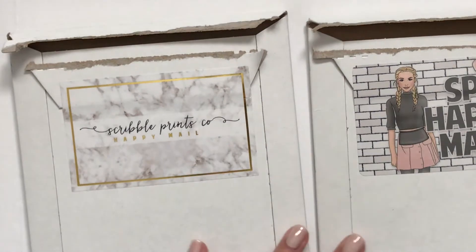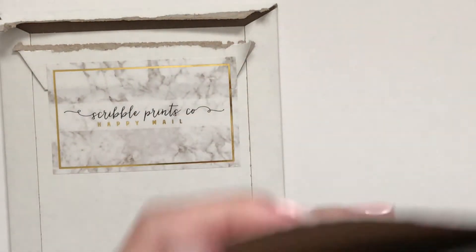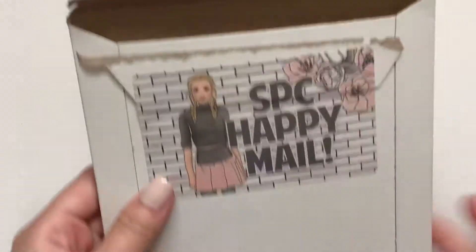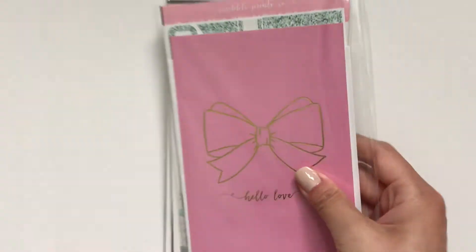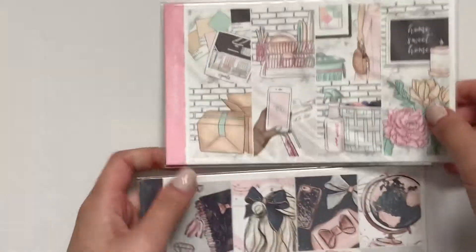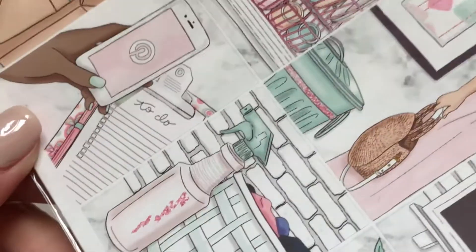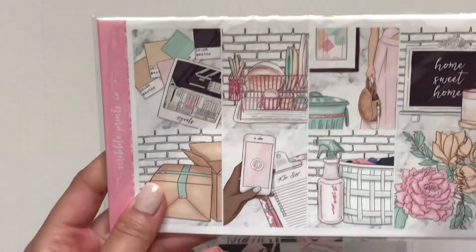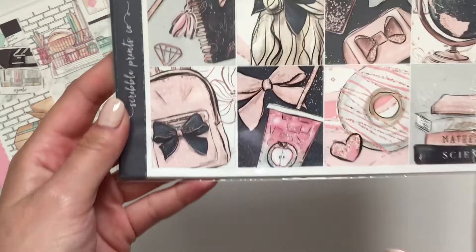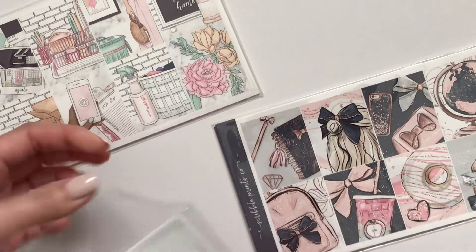So now let's do Scribble Prints Co. I know one of them is my mystery, so let me just peek. We'll do this one — this is just a regular order that I made. It came with this pretty journaling card. I ordered these two kits: I feel like this was called Just Home, or it could have been Home Sweet Home. And then this was Bow to School. And then I also got the Glitter Headers.